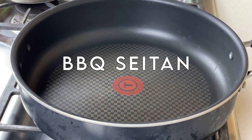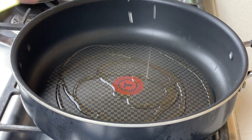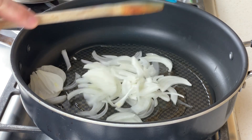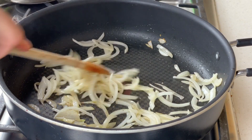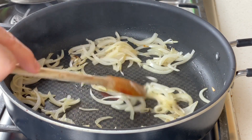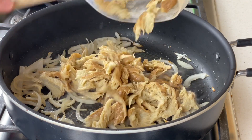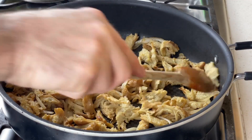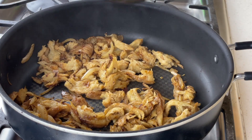Now to make the actual barbecue seitan, it's really easy. I'm going to take a sauté pan, heat it up over medium-high heat, and add about a tablespoon of vegetable oil. Into that goes some sliced onion — about half of a large onion. You want to sauté those down until they just start to become softened; I'm not looking for caramelization, just to get them cooked. Then in goes your shredded seitan. Sauté this for four or five minutes until it starts to get some browning — not charred, just nicely browned. Then add your sauce.